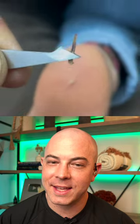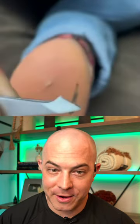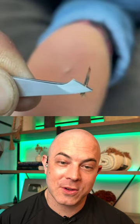Yes, finally! That is a huge splinter. Definitely painful, but she's going to feel a lot better now. I don't see any blood, so she's going to recover quickly.